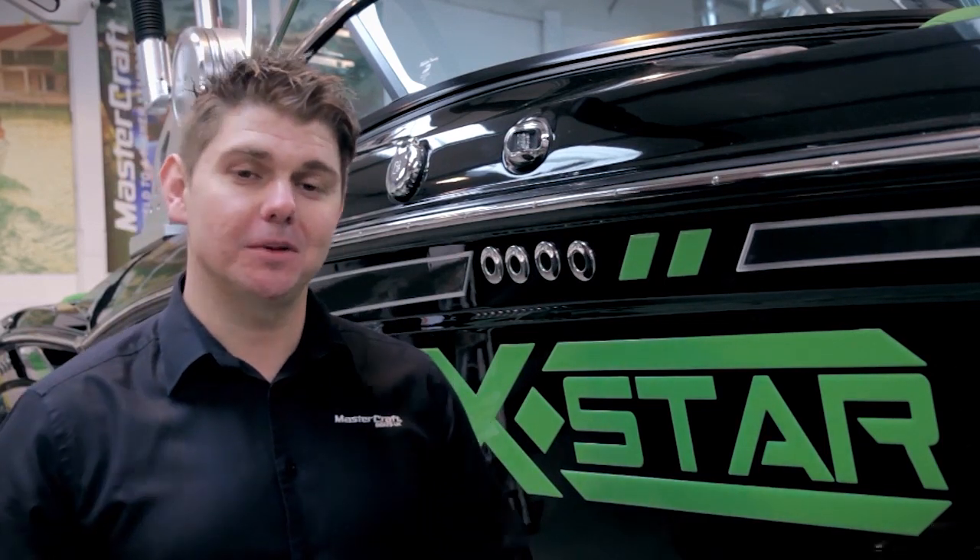I hope I've been able to give you a bit more information about what the new X-Star is all about. It is a radical boat without doubt, and the spec that we've got for the first one here in the UK — I think you'd have to agree — is absolutely awesome. I look forward to having the opportunity to show you around the boat in more detail, and welcome you to our showroom here at Mastercraft Boats UK. Thanks for watching.